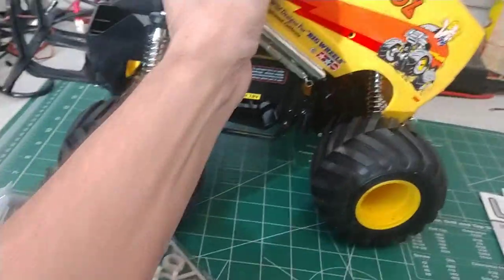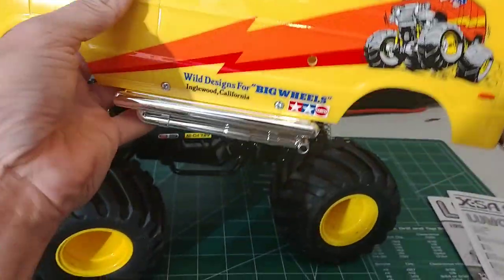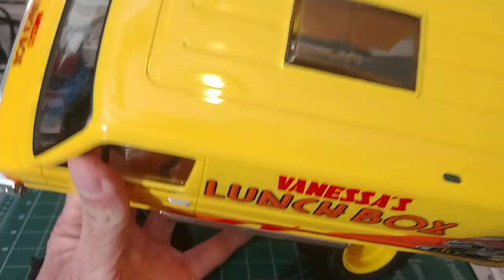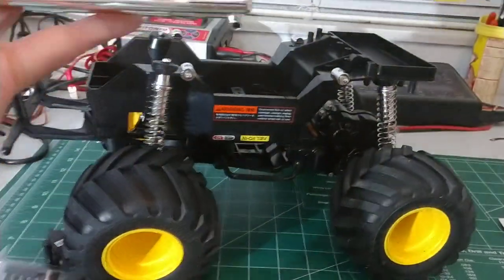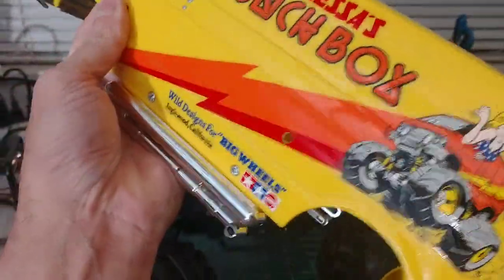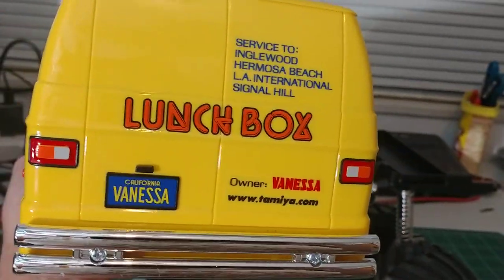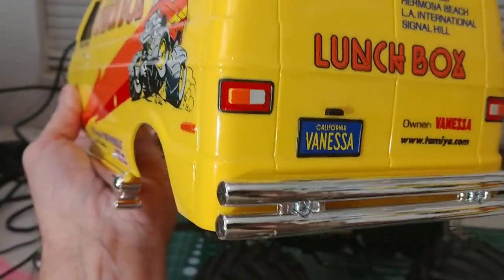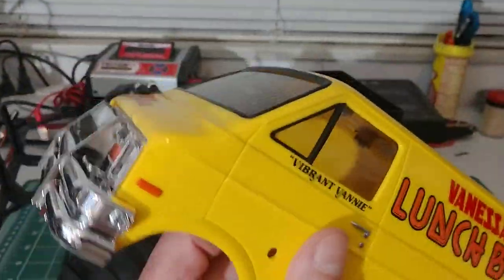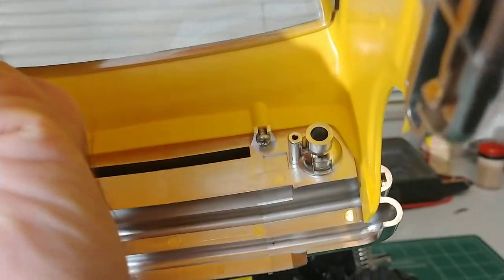Taking this body off isn't easy one-handed, but man, that body looks good. It's all molded and yellow, which is why I got the XSA — I didn't want to try to mess around painting it and have it all scratched up. What a body. I love those taillights!